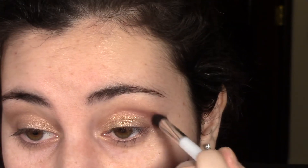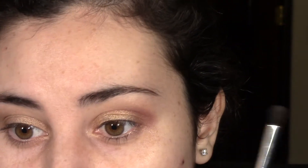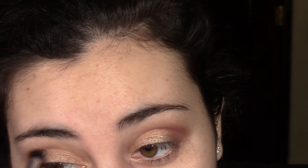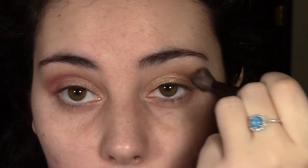You don't want to press too hard because you want the look to be very blended. You don't want it to be super cranberry colored in one area and then very gold on the other part of your eye. Now we're going to blend away using that same Sephora brush.